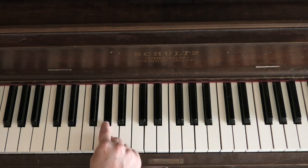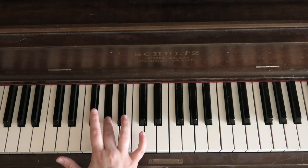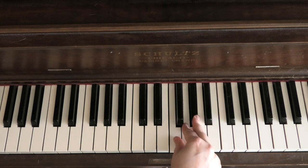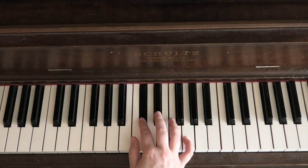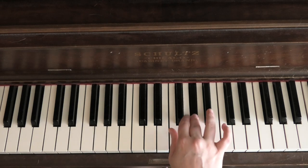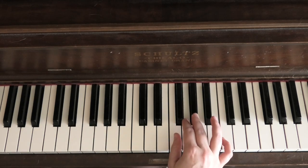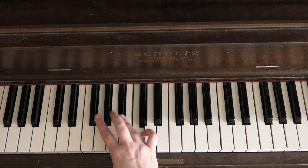With 4 flats, starting on A flat, you're going to start on finger 3 again. You have a first little grouping of 3 and 4, then cross under and use a group of 3, then cross under again and use another group of 3. All together: 3, 4, cross under, 1, 2, 3, cross under, 1, 2, 3. On the way back down: 3, 2, 1, cross over with 3, then 3, 2, 1, cross over with 4, then 4, 3.